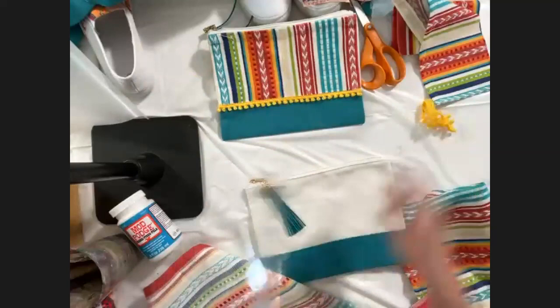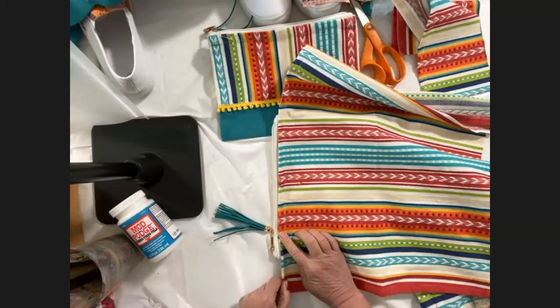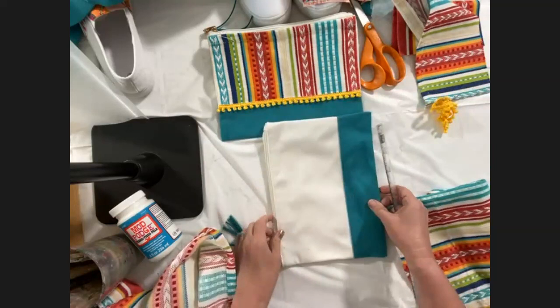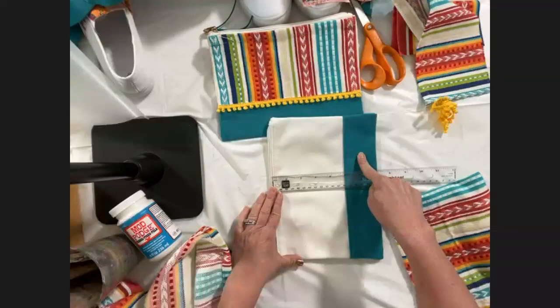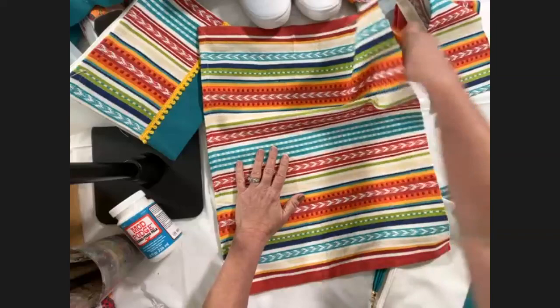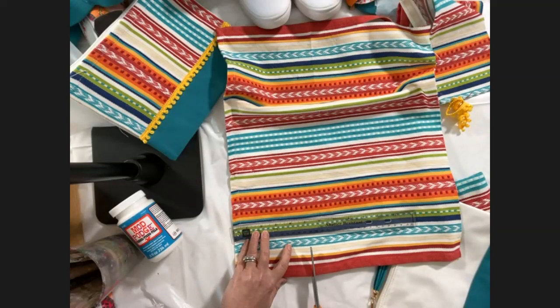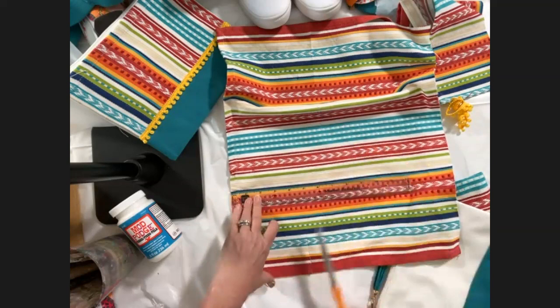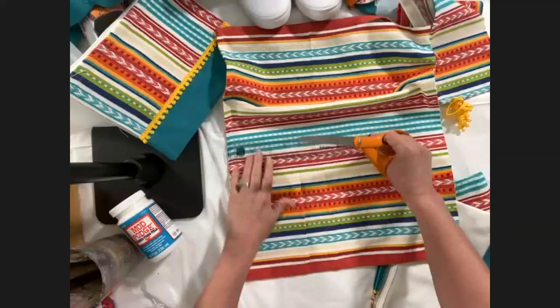One fun thing about napkins is they have a pre-hemmed edge which makes it easy. We'll be using the Mod Podge to fold over our edges. The first thing you do is measure the part you want to cover — I'm only covering the cream portion because I like the blue. That's just under five inches, so you measure from the hem edge, go just under five inches, and cut your fabric. I'm not worrying about hemming the bottom edge because the Fabric Mod Podge will seal it.